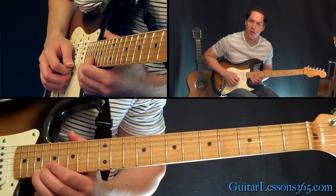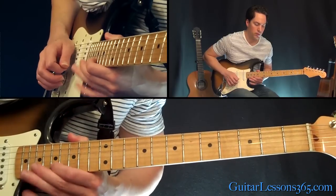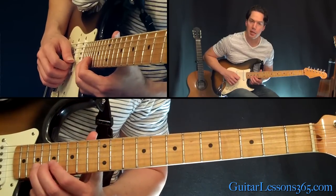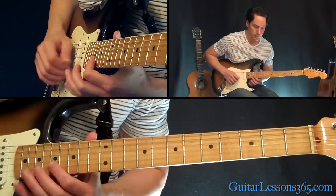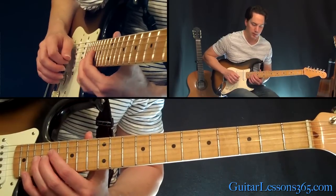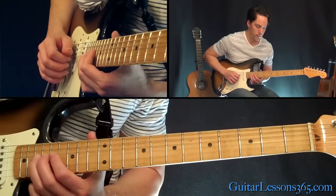Now we're going to do a half-step bend and release the 19th fret on the high E string. Then play 17 twice. That's just a quick hammer-on pull-off — 17 and 19 on the B and pull back off to the 17th fret on the G, back to 17 on the B string, then 17 on the G, and it speeds up a little bit here. So we're going to do a half-step bend, then 17 on the B, back to 19 on the G.